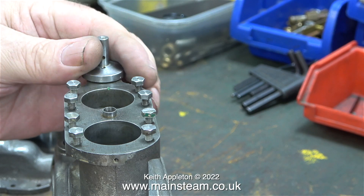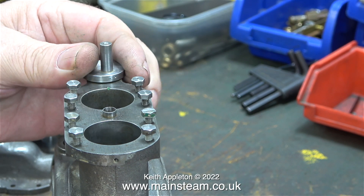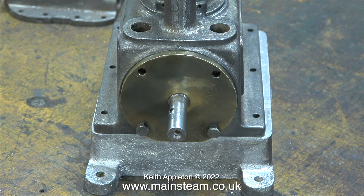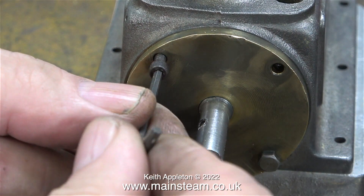Currently I'm in my main workshop, the one with the machine tools. Here I'm showing just how free the pistons are in the bores, as well as showing how well machined the cylinder bores are. What I'm going to do is replace these 4BA bolts with some allen cap head bolts — it's very unusual for me to use allen cap head bolts on steam engines.